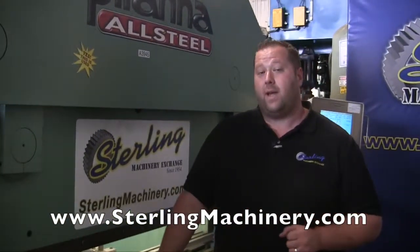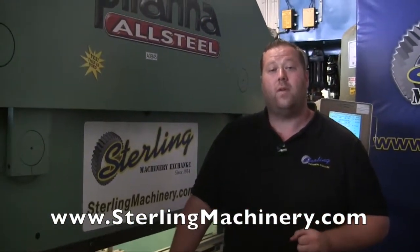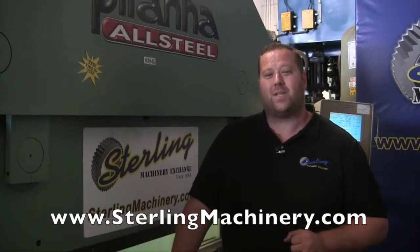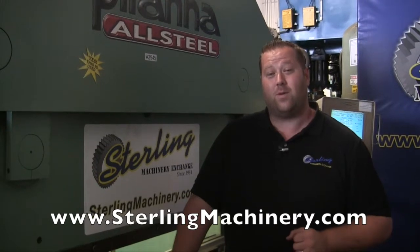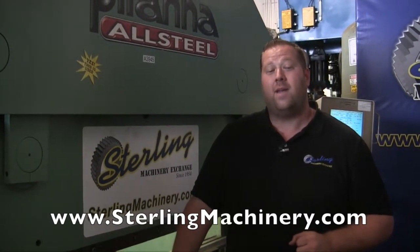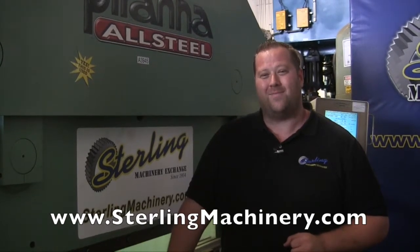Now if you're interested in this press brake or any other, we do have all different types, new and used, as well as some great financing options. Give us a call at 626-444-0311. You can check out our website for our current inventory at sterlingmachinery.com. Thank you.